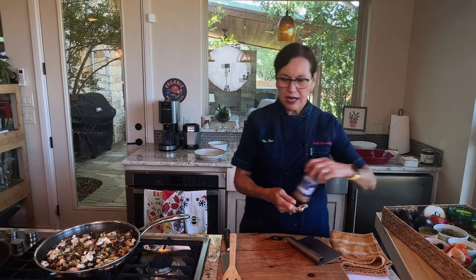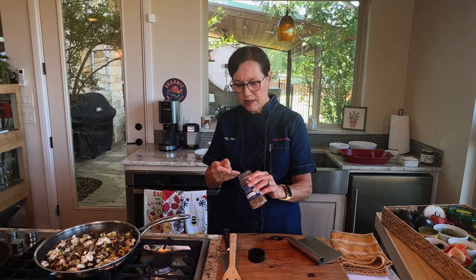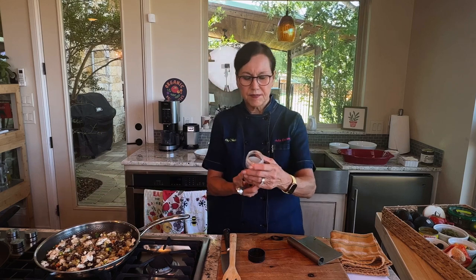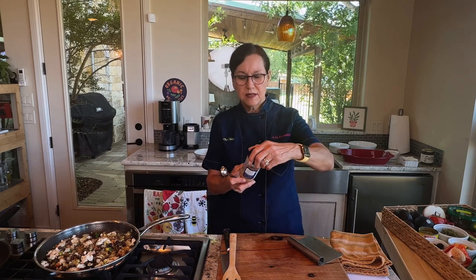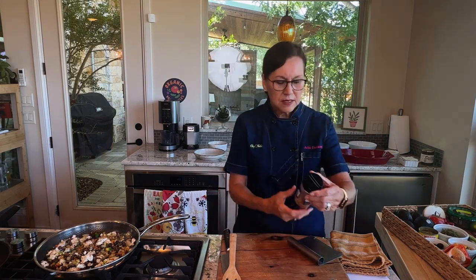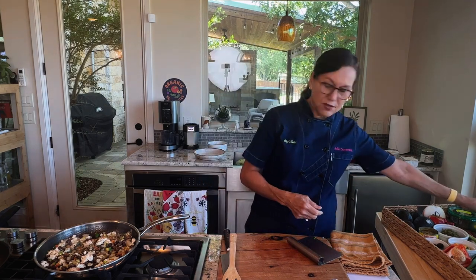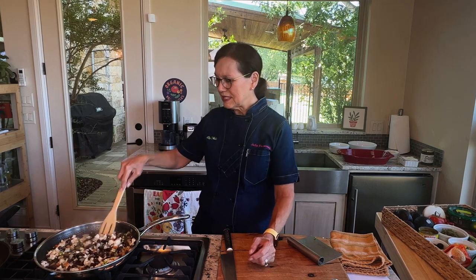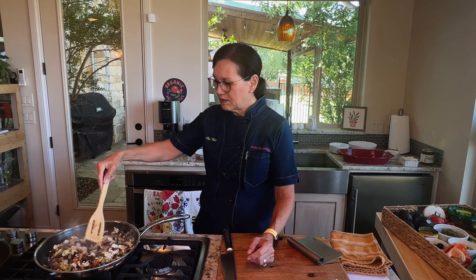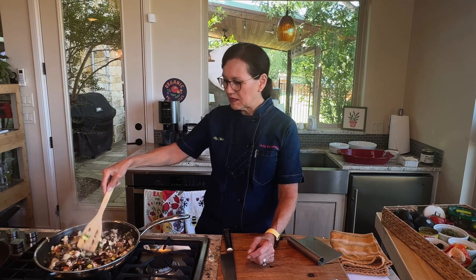My daughter added Trader Joe's 21 Seasoning Salute in addition to adobo, but I don't have that. I have something called Vamp Pepper — it's kind of a seasoned pepper with garlic, onion, smoked paprika, parsley, and lemon peel. It's from Fresh Jacks. I'm going to use that. Pretty much any kind of seasoning mix that just gives it a little extra zing would make it taste good. Don't stress out about what kind of seasoning mix to put in this — it really doesn't matter.